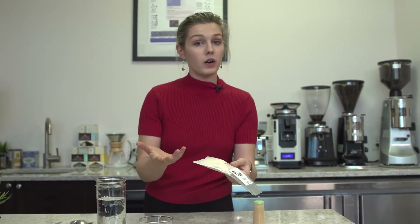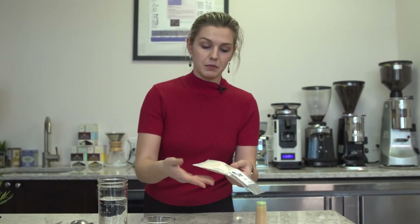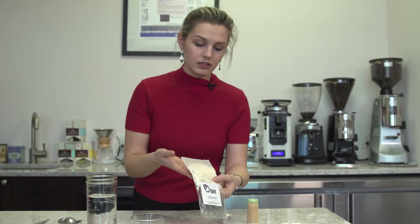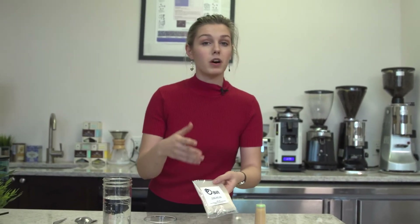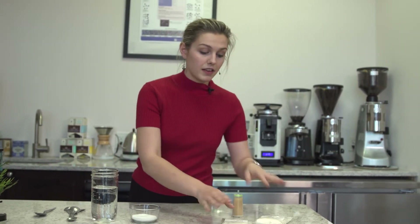Wait, depending on how hard your water is, for your water to be completely softened. These kinds of packets actually transform the magnesium and calcium minerals in the water into salt ions. That's the way these packets work.